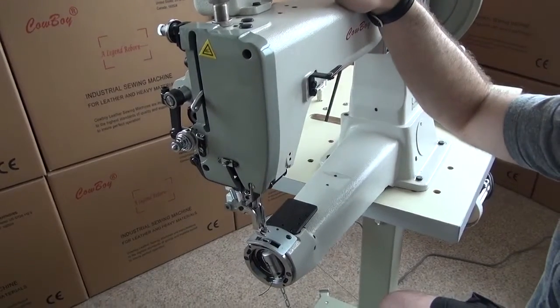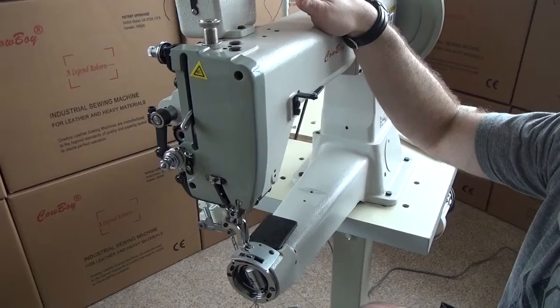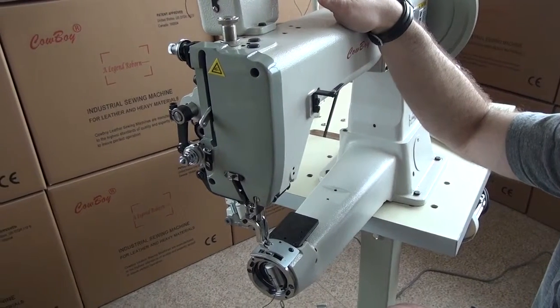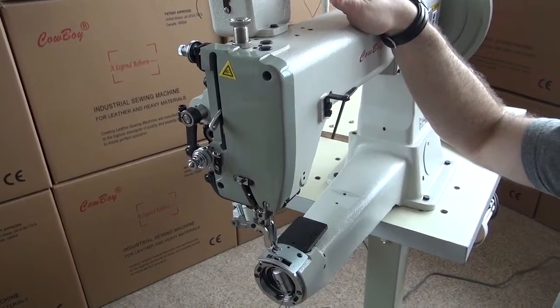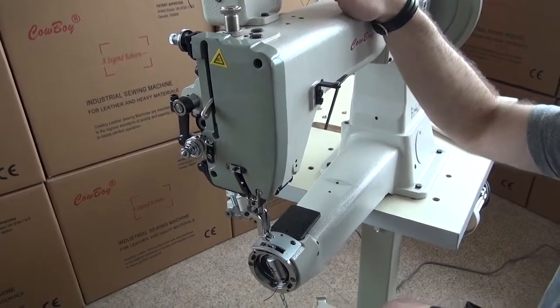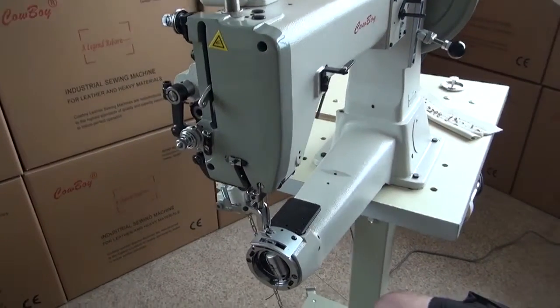Remember, there's no single all-inclusive guide. A lot of it is experimentation depending on the type of leather you're sewing and the size of thread you're using. The next step is to talk about how to adjust the bobbin tension on the sewing machine.